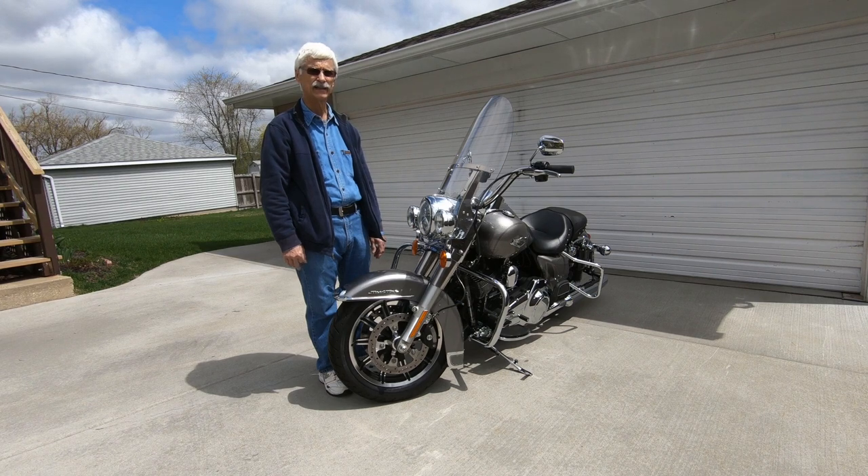Hello, fellow Harley-Davidson owners. Today I'd like to talk to you about cleaning and maintaining your polished aluminum wheels.